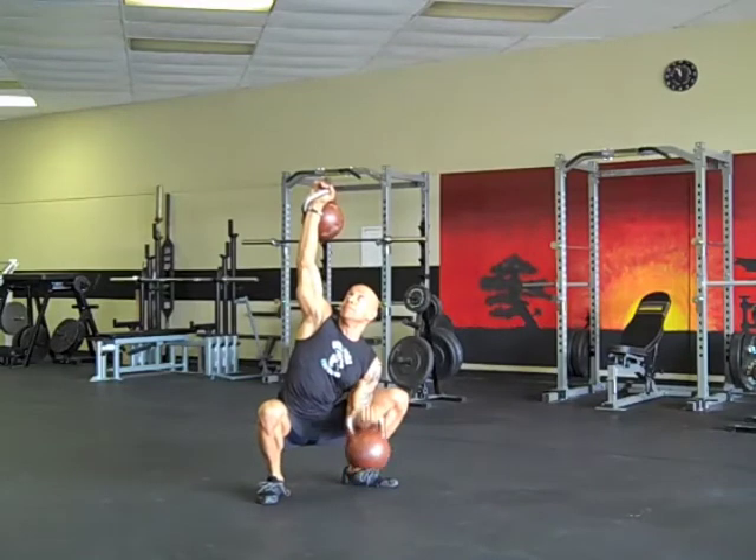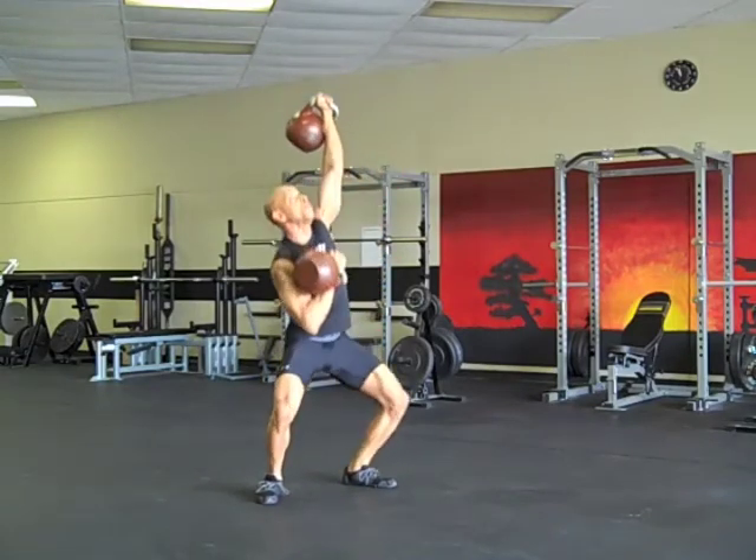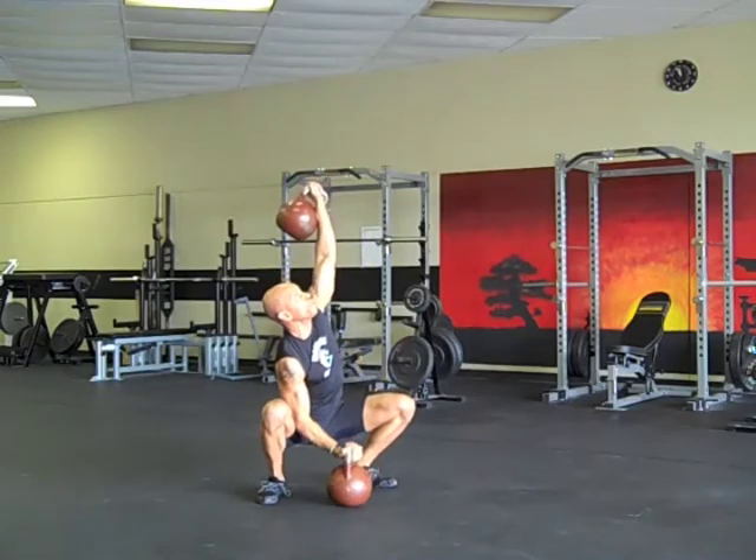Stand up, and once you've locked out your knees in the stand-up position, switch arms and repeat.